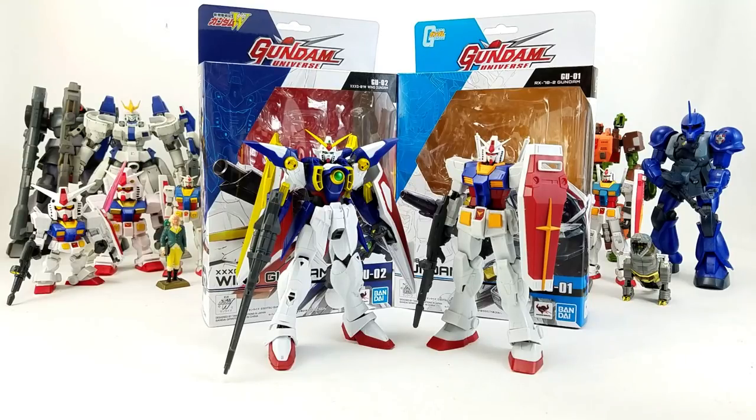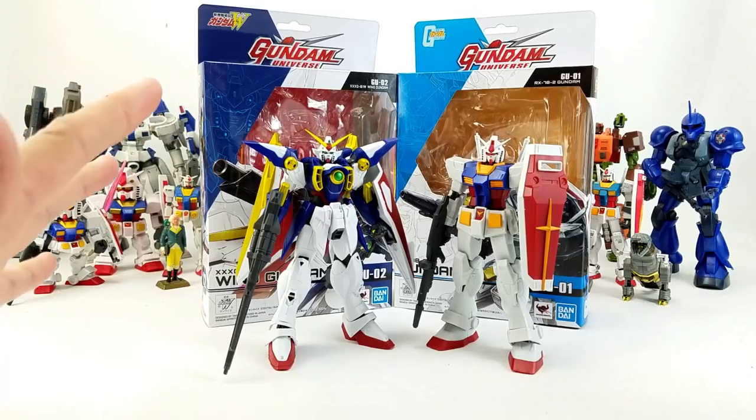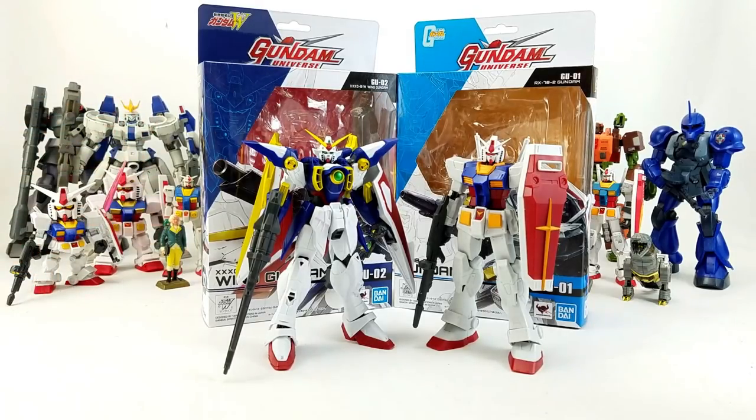These figures were intended to hit the action figure market specifically, and not just the action figure market, but also to be competitive at the $20 to $30 range. Obviously there have been other lines at different scales with more articulation and more accessories, but this is really about price point and out-of-the-box usability.